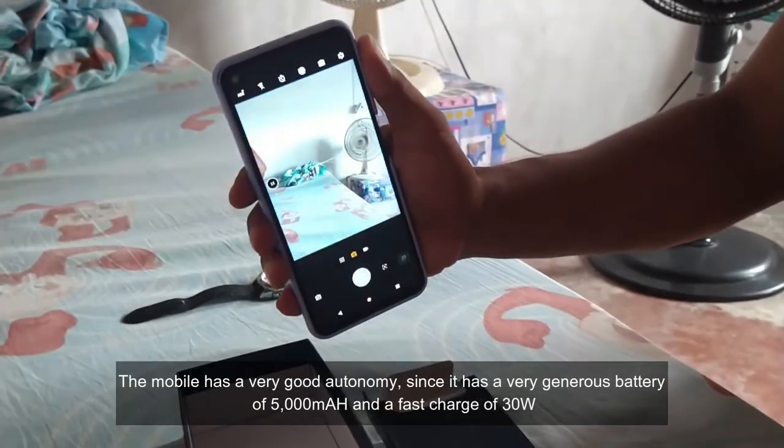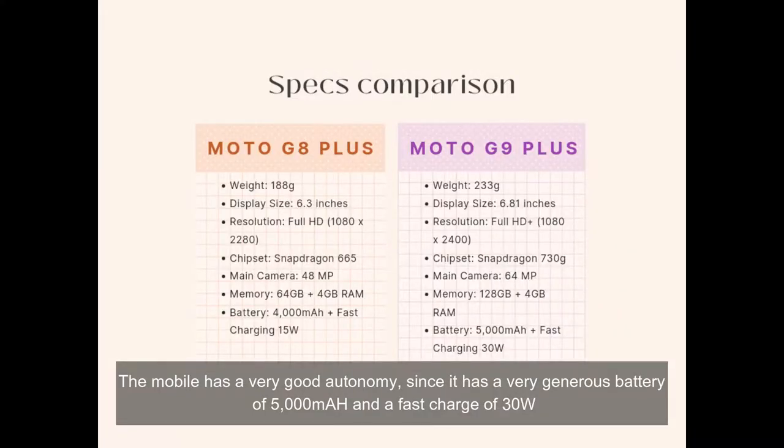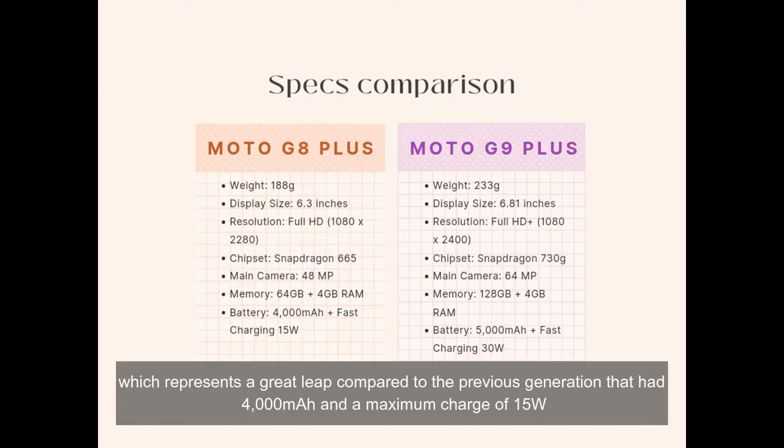The mobile has a very good autonomy, since it has a very generous battery of 5,000 mAh and a fast charge of 30 watts, which represents a great improvement compared to the previous generation that had 4,000 mAh and a maximum charge of 15 watts.